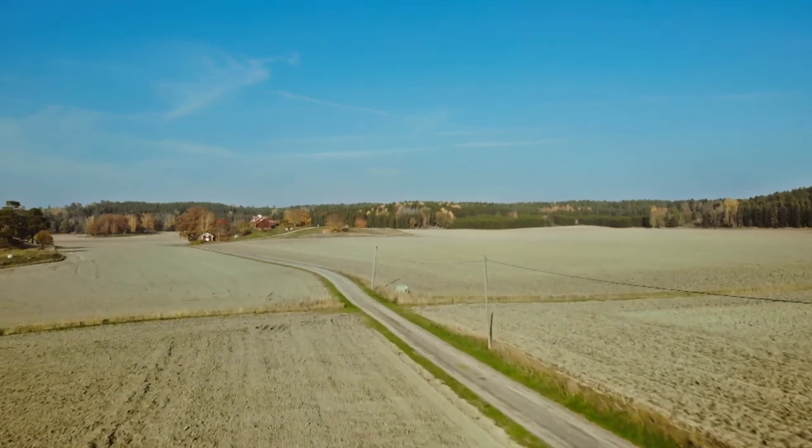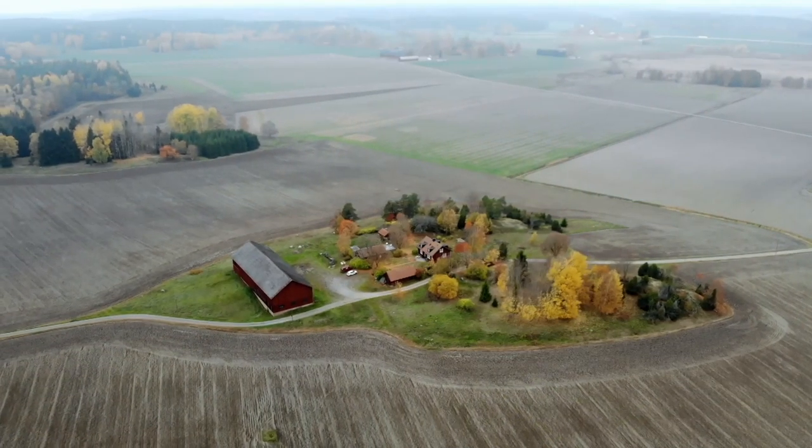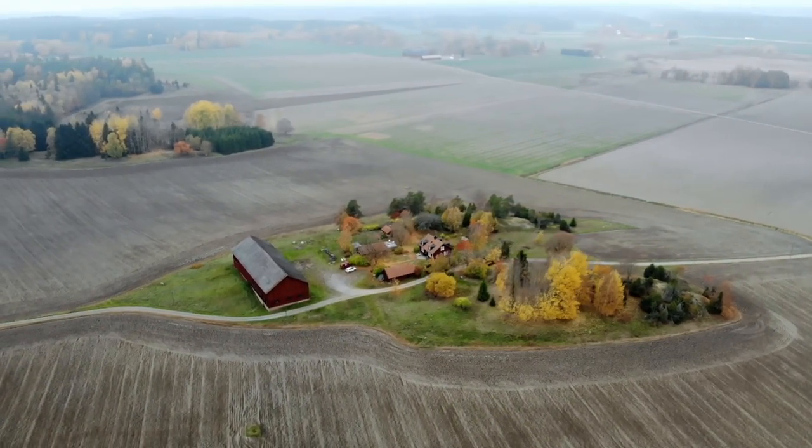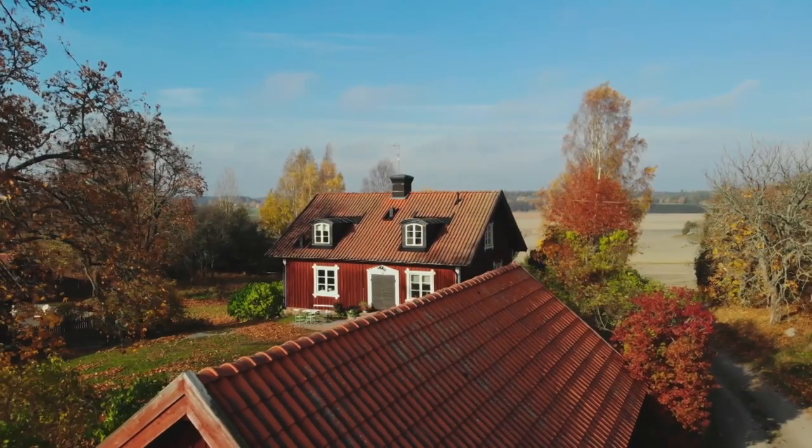I'm off back to my cabin to cook up a traditional Swedish dish, the Wallenburger. It's named after one of Sweden's most well-known industrial families. Naturally, I'll be putting my own twist on this classic and taking some inspiration from fast food.